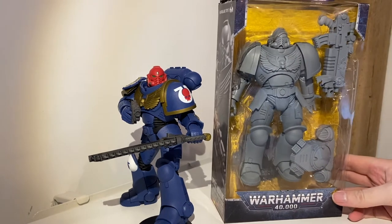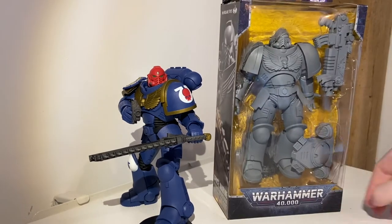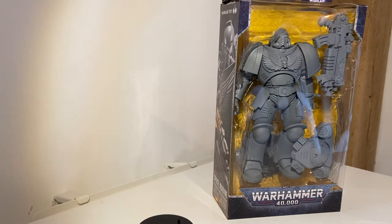Here he is, lovely and grey at the moment. He's a little bit different, but let's get rid of this Ultramarine and see what we can find inside the box.